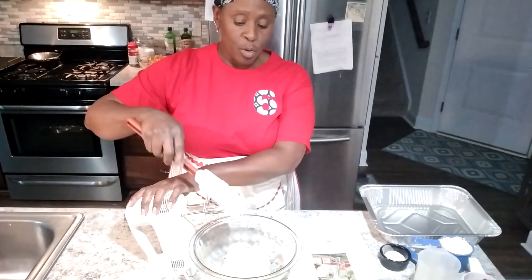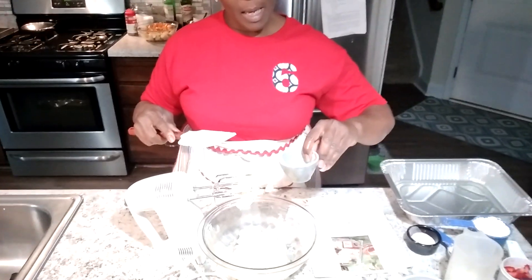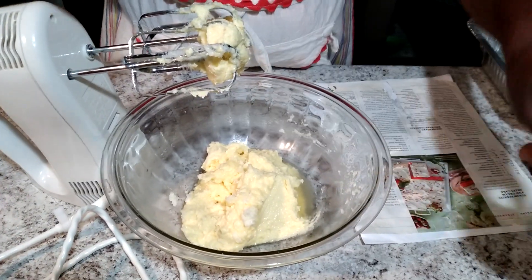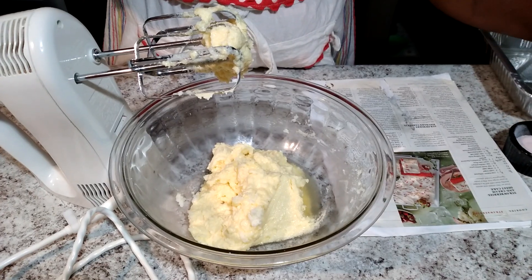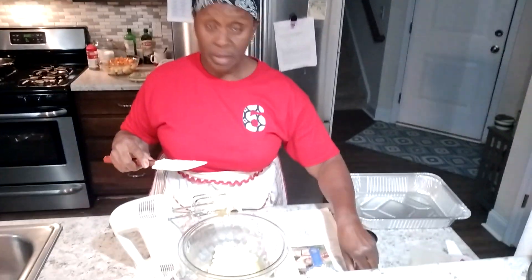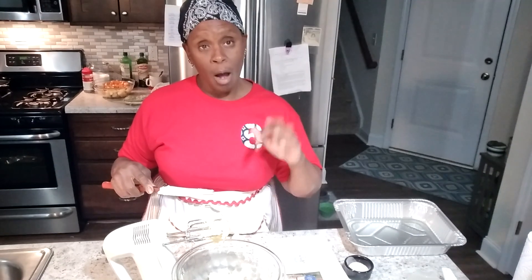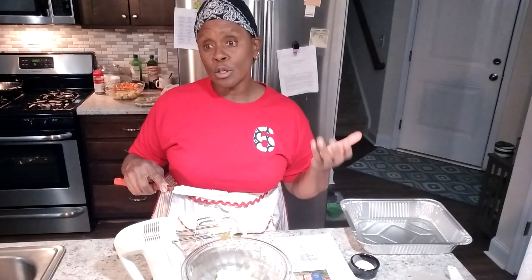As I move forward, I'm going to go ahead and put in my lemon juice and my vanilla. And to that I will be adding cake flour. We're using cake flour because that's what the recipe calls for.